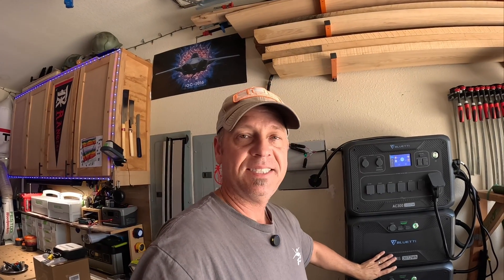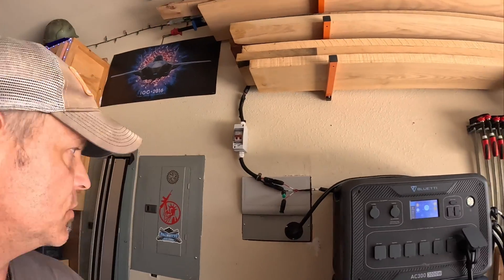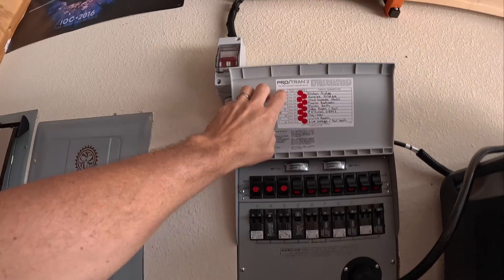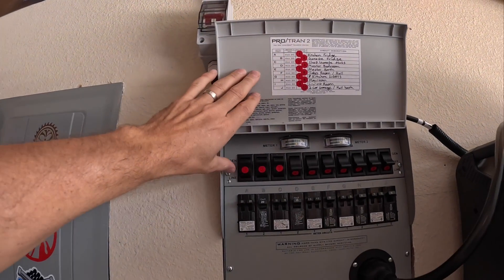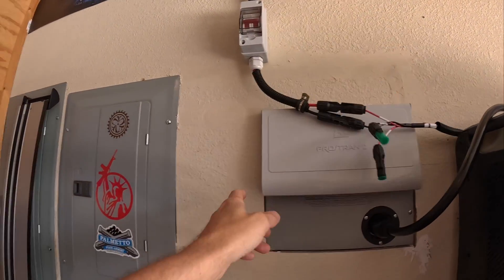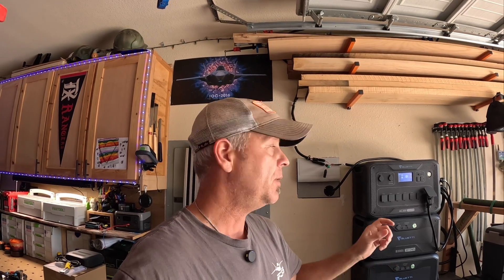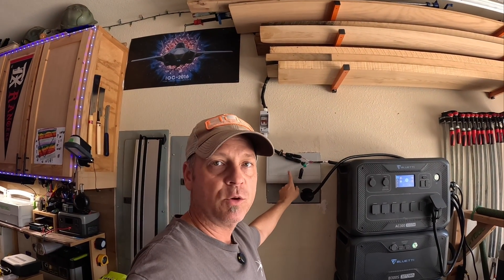Now I've got around six kilowatts worth of storage. The big thing I did, which actually makes this whole thing way more useful and makes me want to get more solar, is that I installed a manual transfer switch. I got this from BluEtti but you can pick these up anywhere. This is a Reliance box, the Pro Tran 2. It's got 10 circuits on it that I have tied into my sub panel and my main panel. I took about a week or two to go around the house and really figure out what circuits I wanted to map to this Reliance manual transfer box.